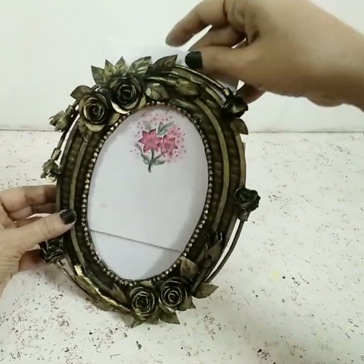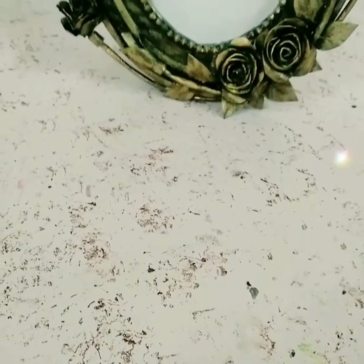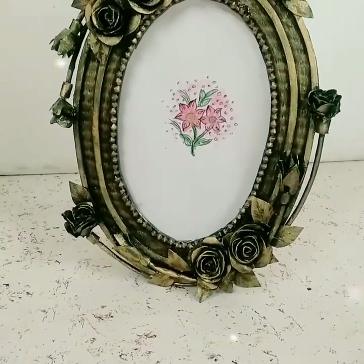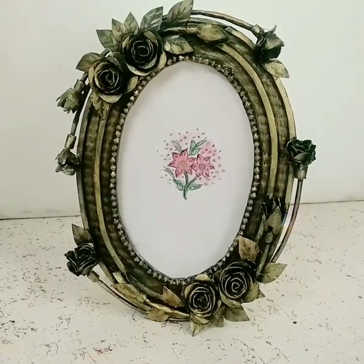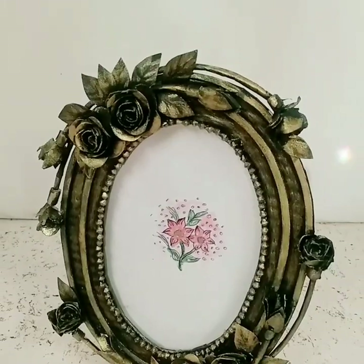Insert the picture and the photo frame is finally ready! I'm going to make a few more parts for different style photo frames, so if you want to see that, make sure you stay tuned and subscribe to my channel. Till next time, bye!